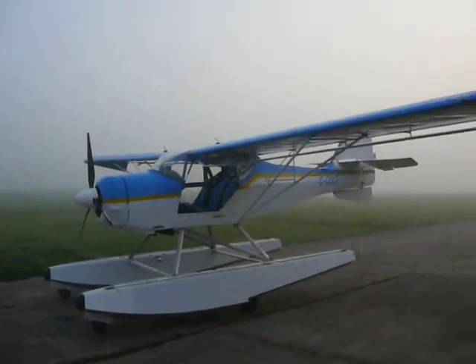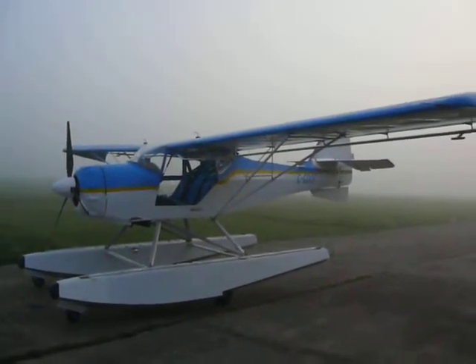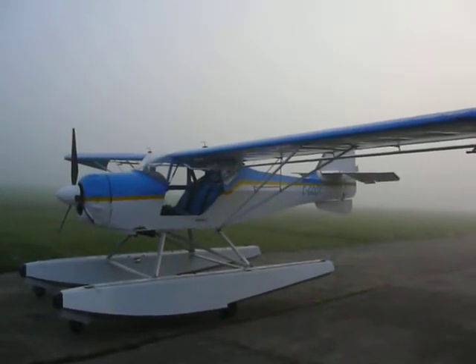So here's my pride and joy. It's a 1993 — that's when the kit came off the line. Kitbox Classic.